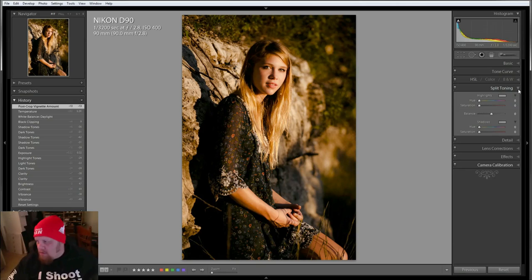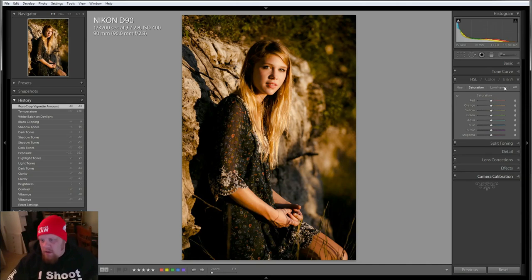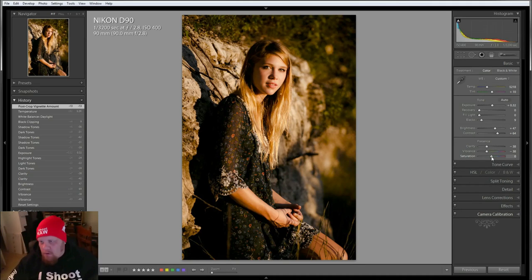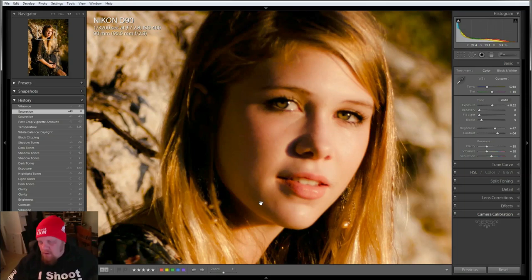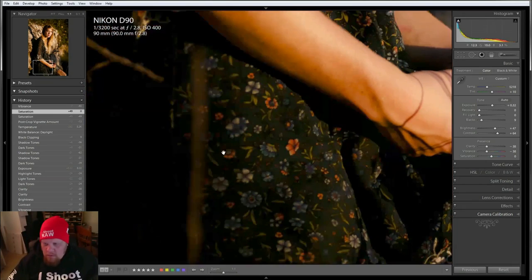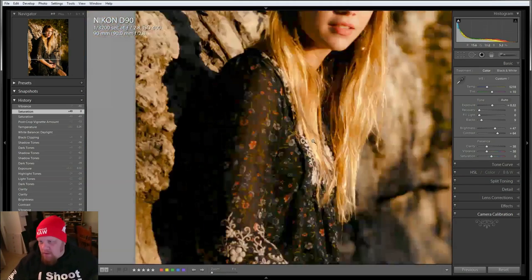I don't think we want to split tone it. The saturation and vibrance is good. The skin is nice and soft, although it's softer than I'd like to see it because the image was out of focus. Yeah, I like it — I think this is about where I'm going to stay. Here's a before and after — it has brought your eyes into hers, and I think that makes a big difference.